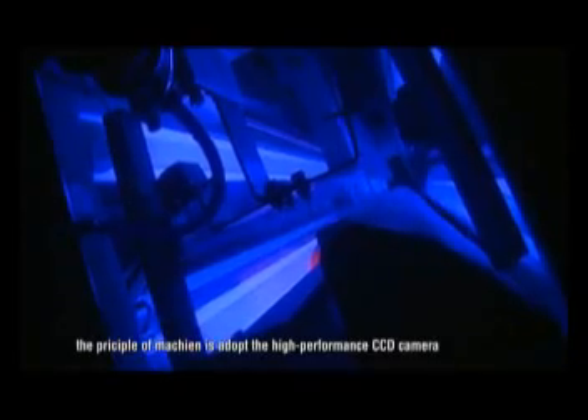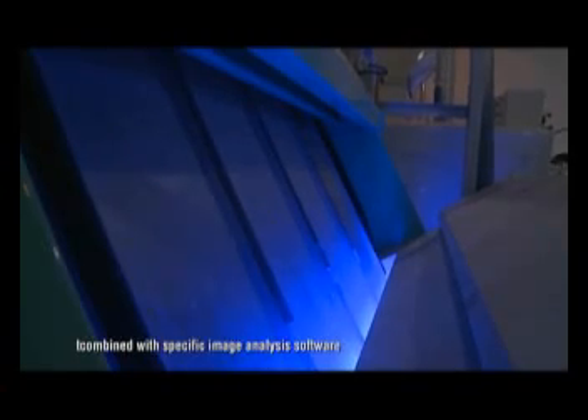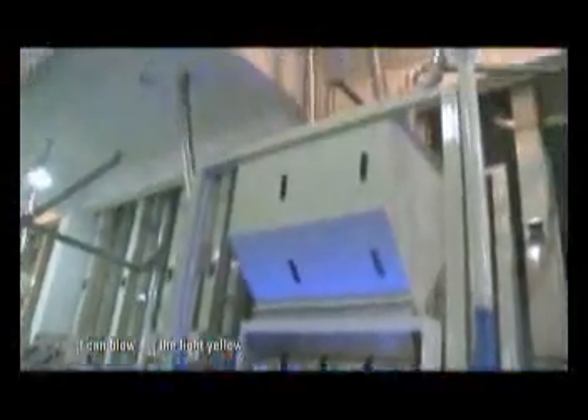The principle of the machine is to adopt a high-performance CCD camera combined with specific image analysis software. It can blow out the light yellow spots and remove undesirable particles rapidly and accurately. The final step is packaging.